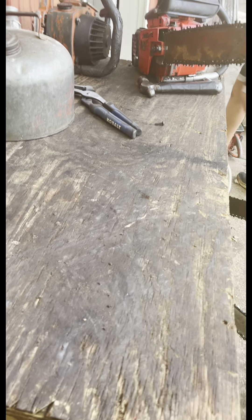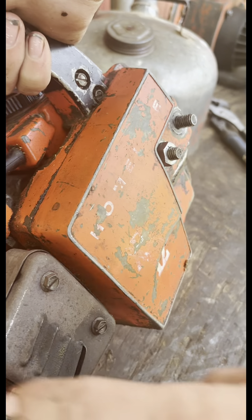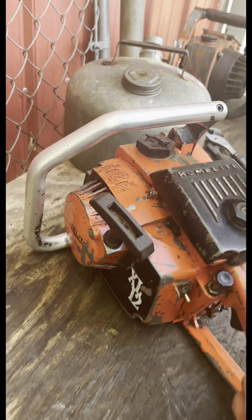I guess it would be this 1972 XL12 right here. So the early red ones — I like the powder coated muffler. It had black on the side right here, with a white XL12 decal, and white decals on the other side. I need to fix the choke on that one.